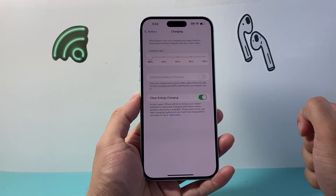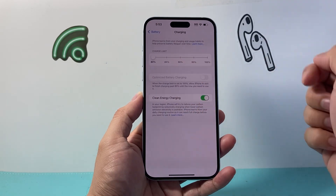So that's how you can do it. If you go back, next time you check you'll see it'll be set like that.